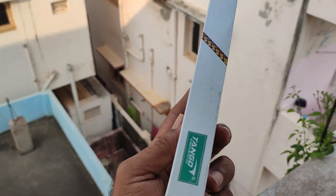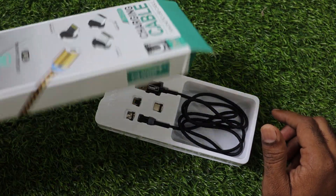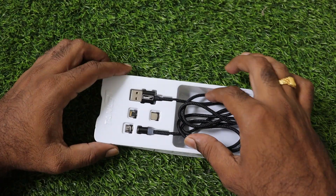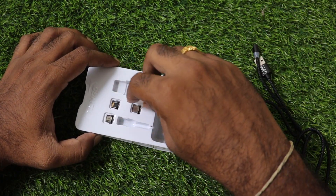There is no MRP printed — it will be around $300, or $250 to $300. When we open it, we have a box. First, we have the cable, which is sold in the local market, and we will try it in the local market.